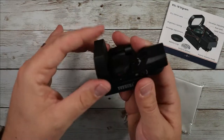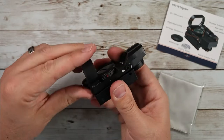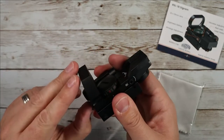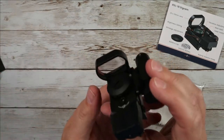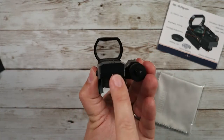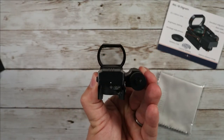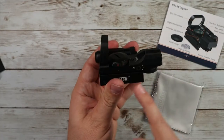Then you've got the actual main device, which is this right here. It comes with a nice little rubberized cover, which is very convenient that they package one with it — it just slides off just like that. Now you can see there is your lens. You're going to look down this just like this, right down your optic, and that is where you're going to see the hologram portrayed so you can see your target.